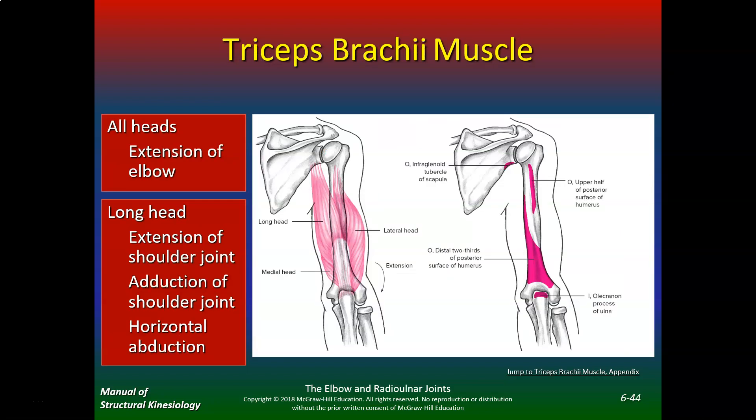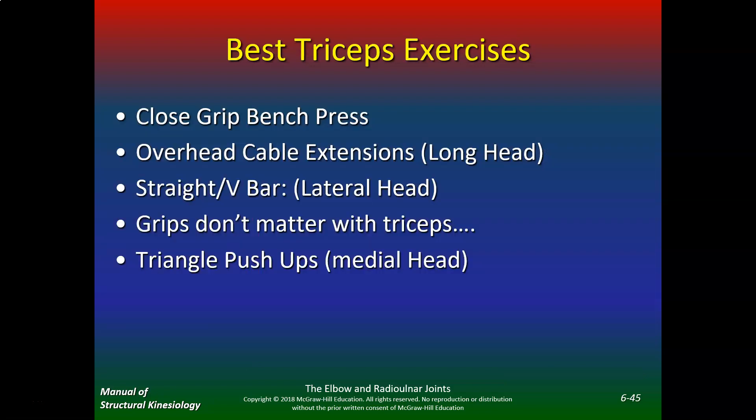The triceps has three heads — all heads extend the elbow. The long head also does extension of the shoulder joint, adduction, and horizontal abduction. The best tricep exercises based on EMG include: close grip bench press, overhead cable extensions for the long head, straight bar or V-bar pushdowns for the lateral head. The grip (underhand vs. pronated vs. supinated) doesn't seem to make a difference for the triceps. Triangle or diamond pushups target the medial head.